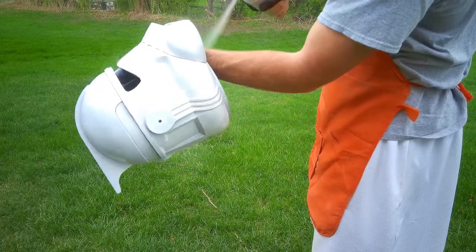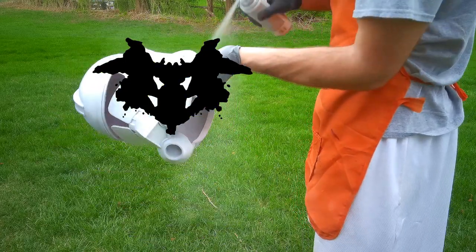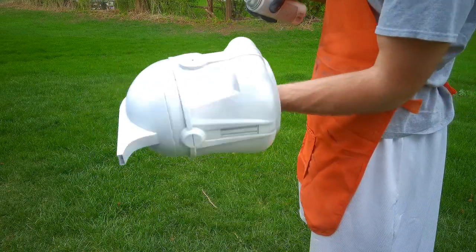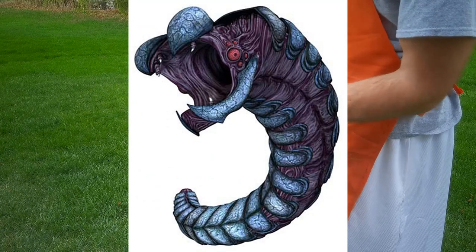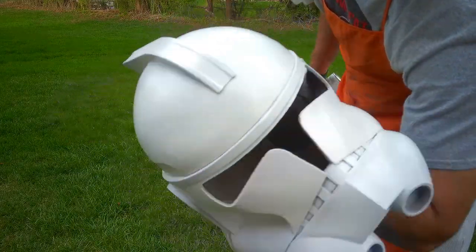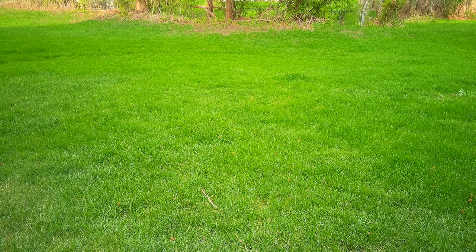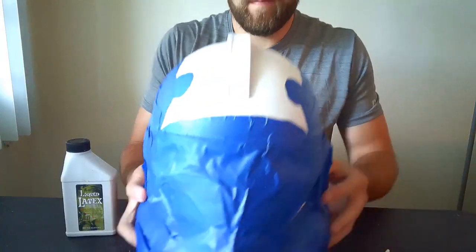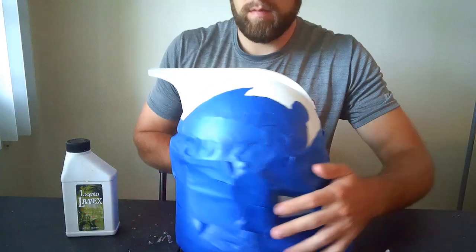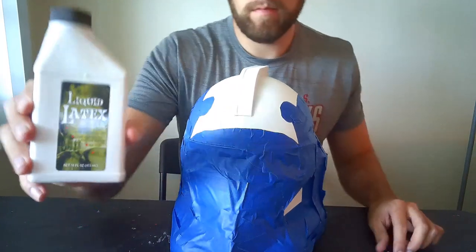Once our white paint is dry we can use painters tape to prepare the helmet for the other colors. Fives has one of the weirdest paint schemes of any clone — it looks like one of those Rorschach tests. As a fun side note, it's actually a depiction of the Rishi Eel he encountered on the Rishi Outpost in the first episode we see him in. We're going to need to do a lot of taping and drawing to replicate this complex design. I like to tape over the area first, then draw out the design in pencil to make sure it's symmetric and accurate. After I'm happy with the pencil drawings I'll trace it in sharpie, then cut away what I don't need with an exacto knife. Once the tape job is complete we're going to add liquid latex to help with our weathering later on.